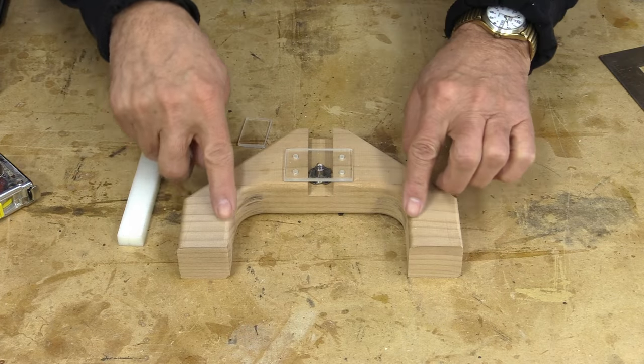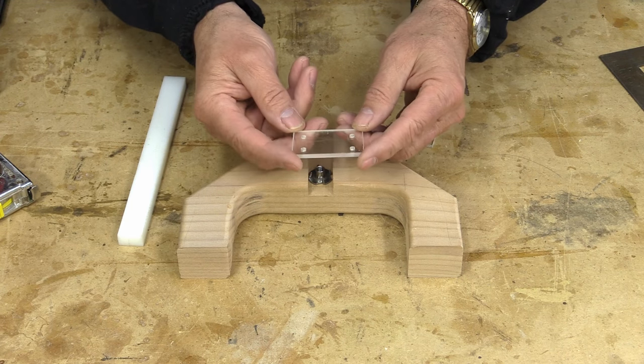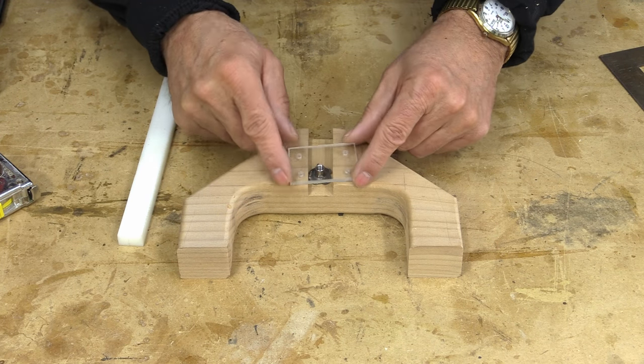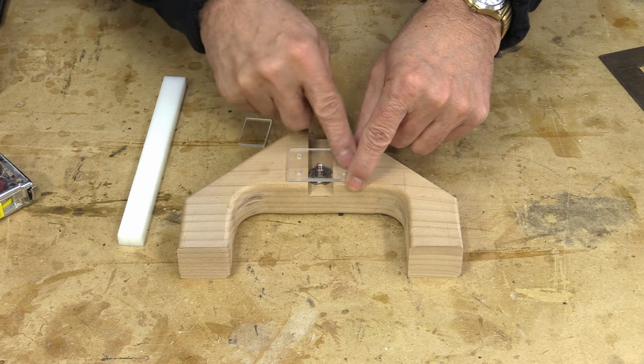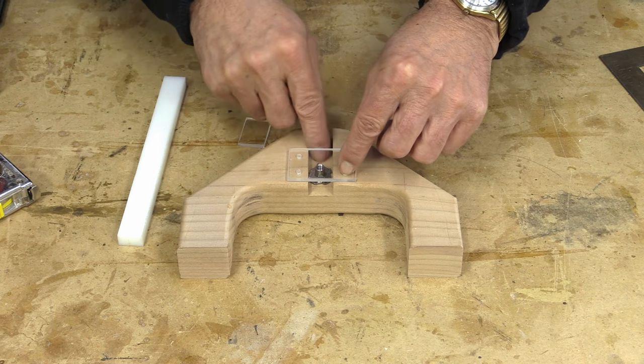To save a little bit of time, I've cut this little piece of plastic and drilled four holes in it. I made it just big enough so that the four holes will be just on either side of the slot here.